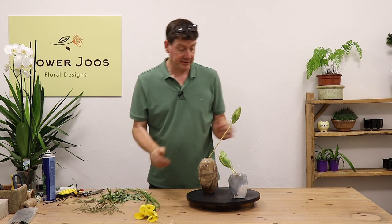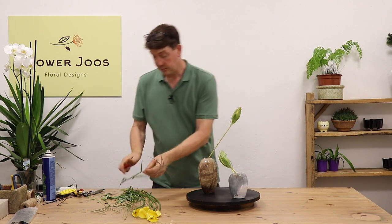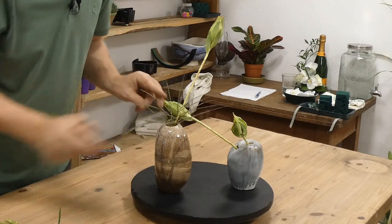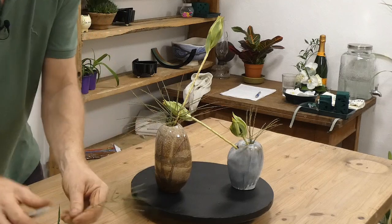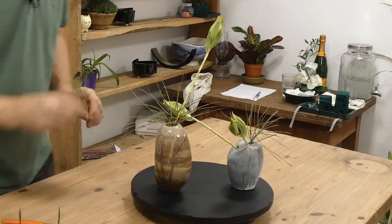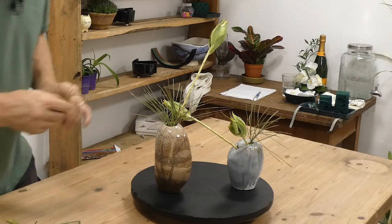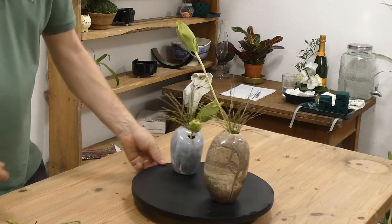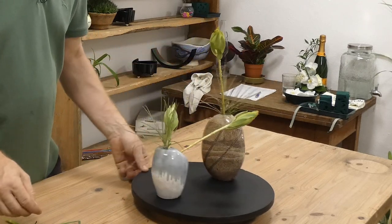We've got our two elements nicely placed with our leucodendron. Now we can look at our grasses. I think we want to bring them quite low. It seems a little bit of a shame, but just using them this way creates an interesting effect. That's the beauty with flowers — there's so much diversity in materials and different textures, there's something for everyone. So straight away we've started to create a lot more interest. These lines here are just giving the connection between the two containers.